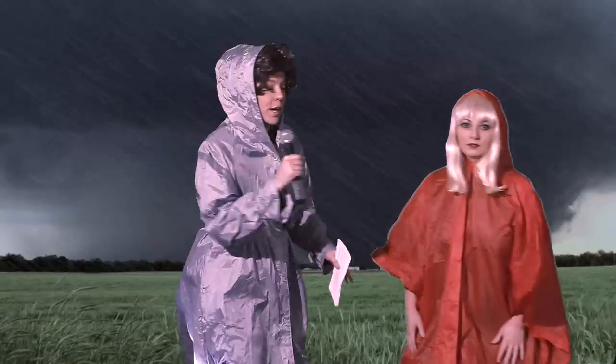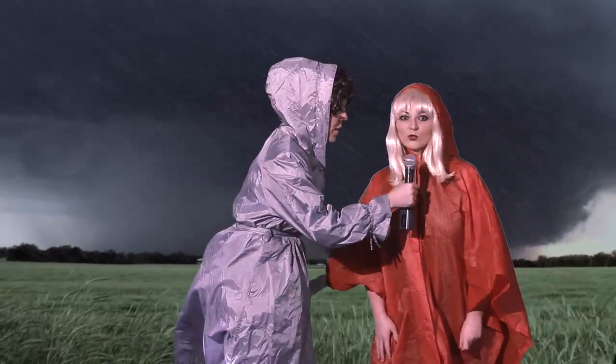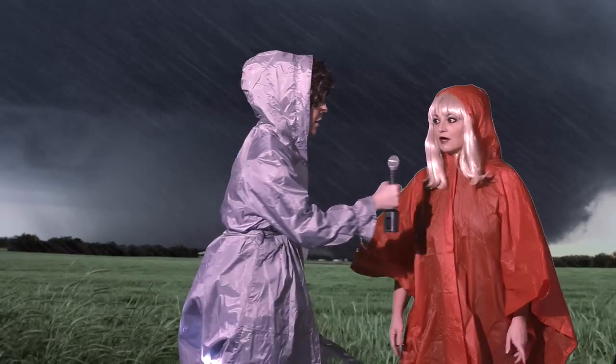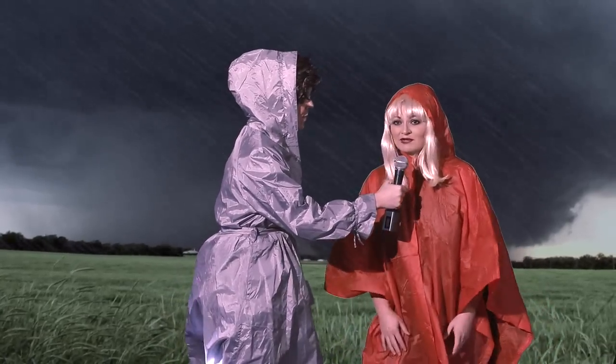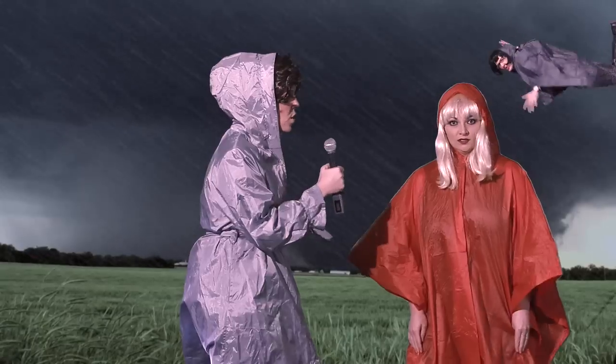Here comes a resident now. Let's get her story. Ma'am, what is your name? Ms. Lawrence. And what are you doing out here? I'm looking for my dog. My house has just crumpled to the ground, my gate opened, and my dog got out and I'm looking for... What is your overall take of the storm?